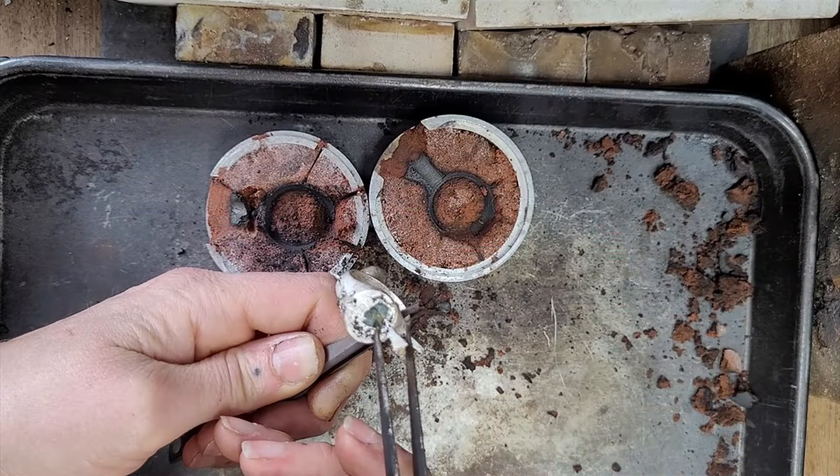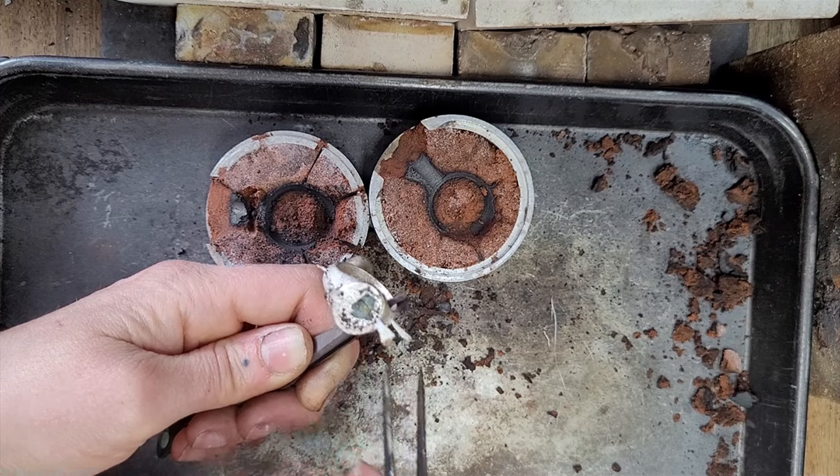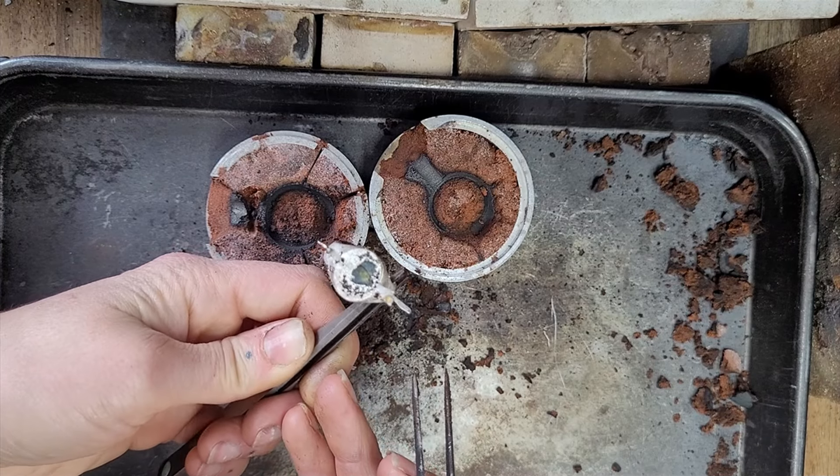It looks like the stone has cracked right across here — that's a shame. But these things happen. This stone is absolutely cracked. Sometimes it's the fault of the stone, as in there's a flaw in it and it breaks upon that inclusion or fault line under the pressure, sometimes under the heat. But there are things we can do to try and make it a gentler transition for the stone.